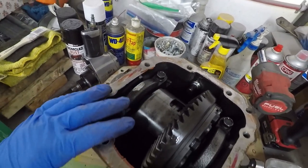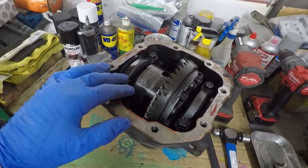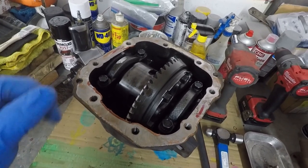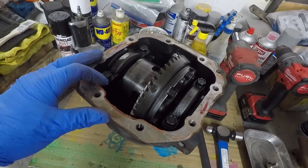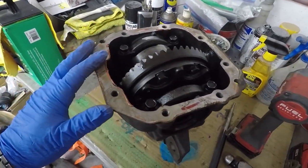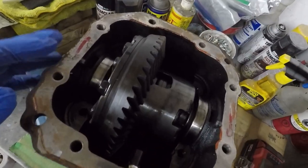The next step is to free up these caps here. I like to keep organized, so normally I lay down a couple of paper towels and make sure that these are all lined up correctly so that when I put everything back together, it goes back together the same way it came apart. So the caps came off with no issue.